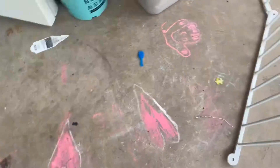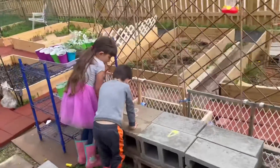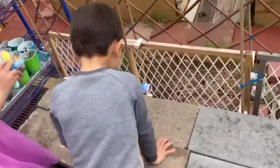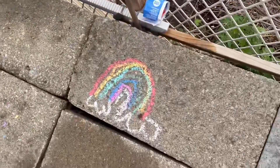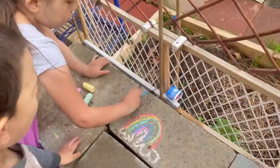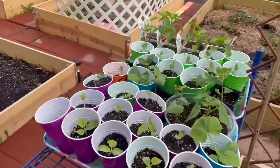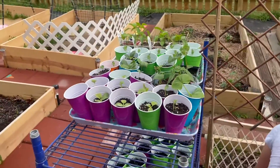Hi, buddy. Hi, Pete. Wow, you're drawing. It's so pretty. Good job. Let me draw the sky. You're going to draw the sky too? Yeah, very good. Over here we have plants growing from seed. So cool.